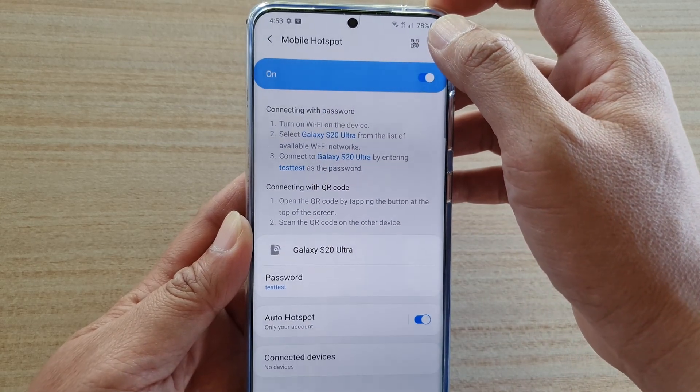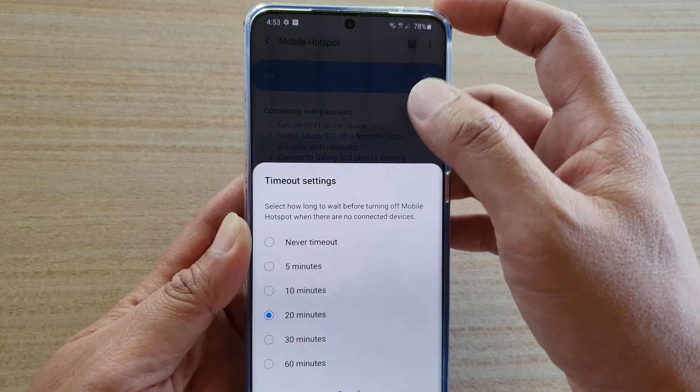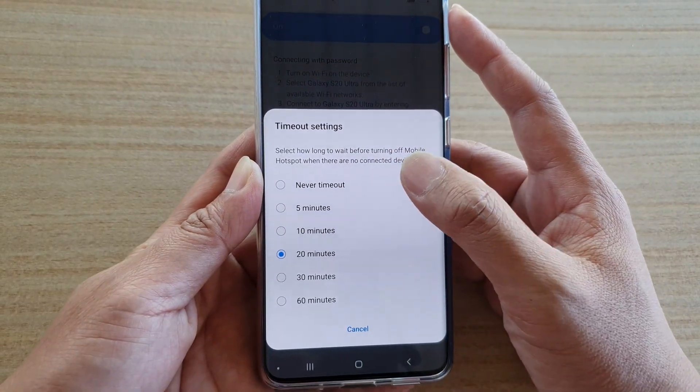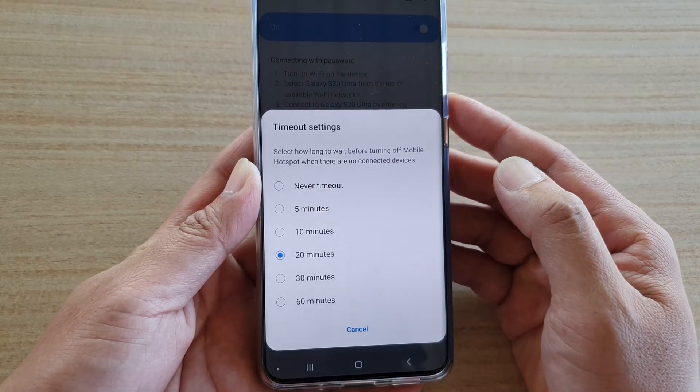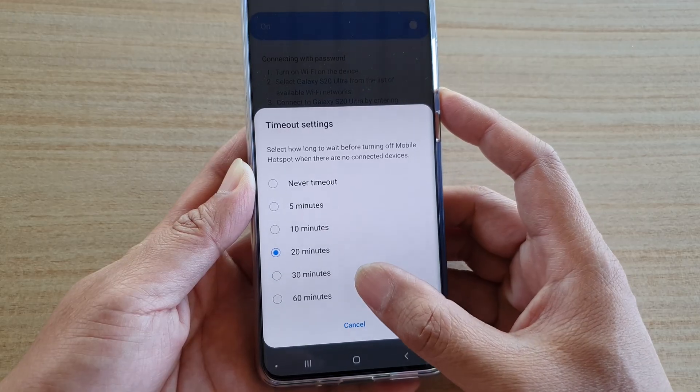In here, tap on the menu key at the top and choose timeout settings. In the timeout settings you can choose never timeout, 5 minutes, 10 minutes, 20 minutes, 30, or 60 minutes.